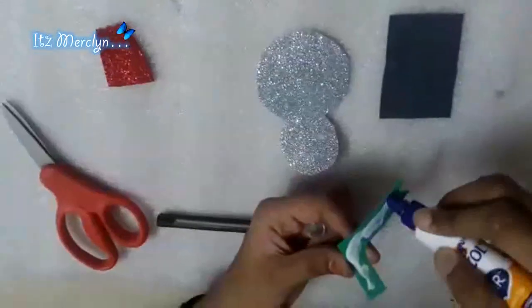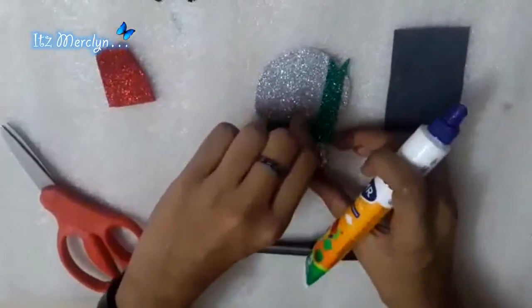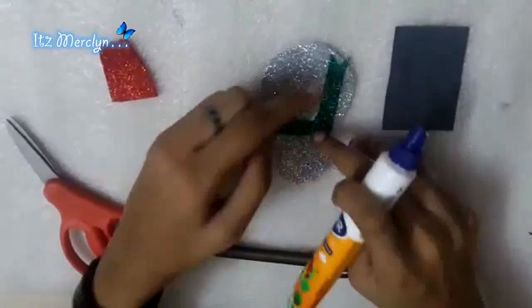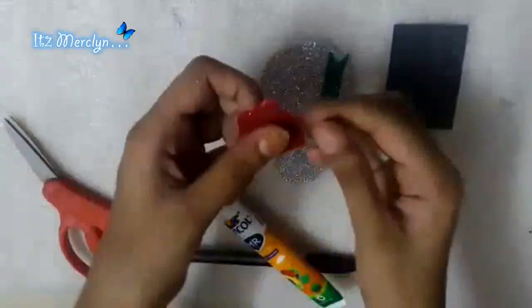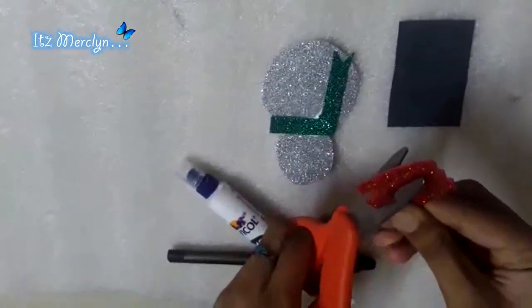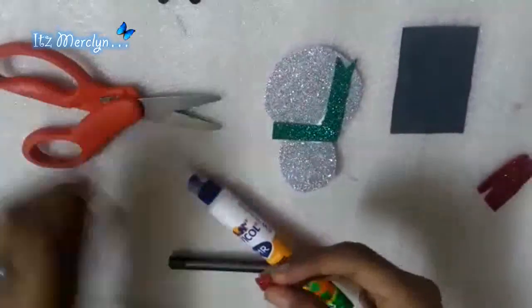Now you need to stick it — like this. Stick it over here and you've got a nice scarf. Now you would need to make the nose. Simply cut a triangle like this.